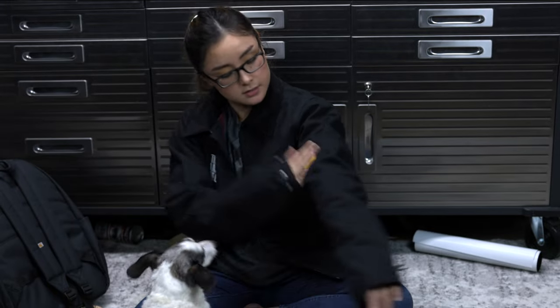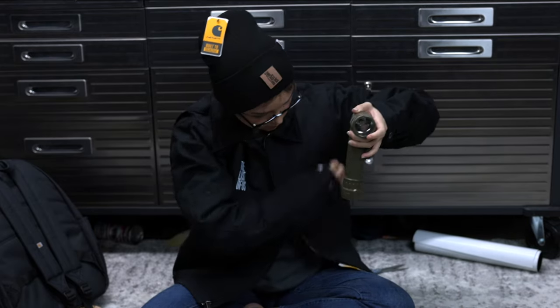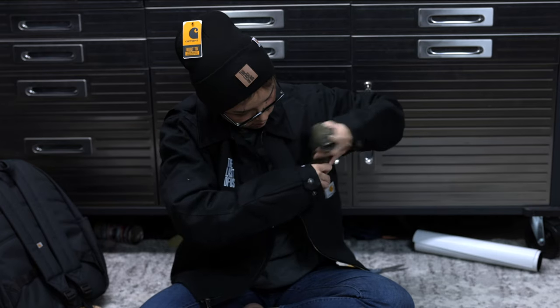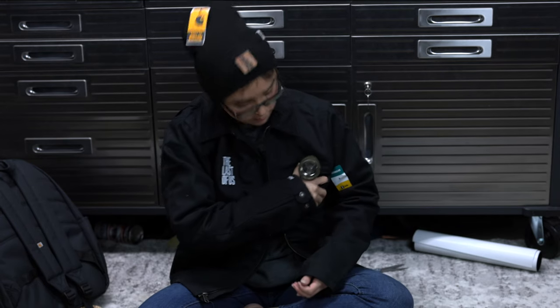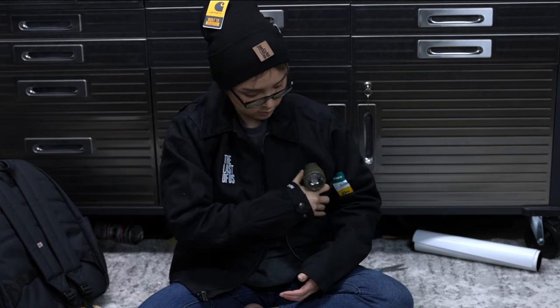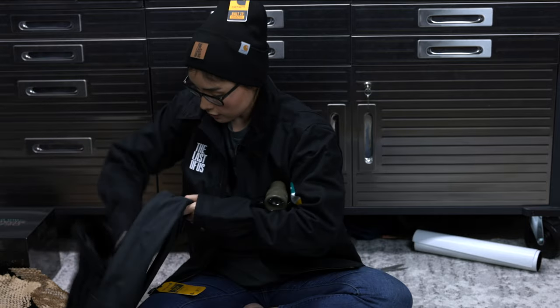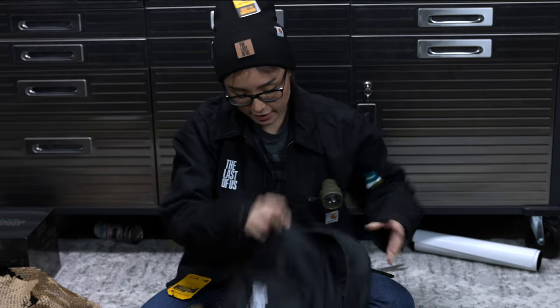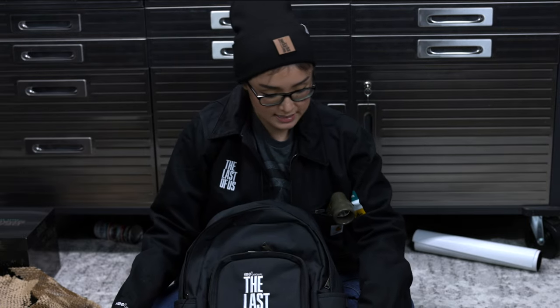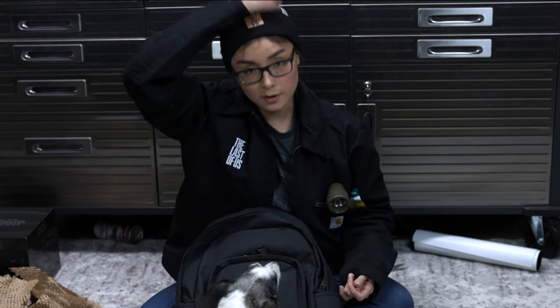It's a flashlight, which we could put in the pocket. The only thing missing is a knife — I'm kidding. But that's everything. And then we have our handy-dandy backpack. In case the world is ending, at least now I know I have my tools, a flashlight, a jacket to keep me warm, and this beanie.